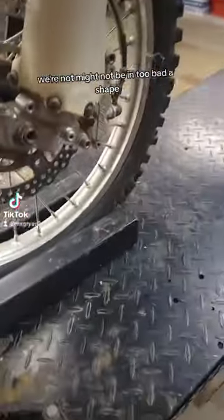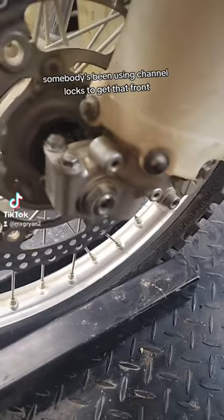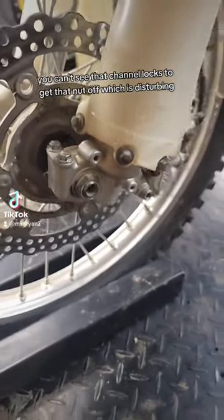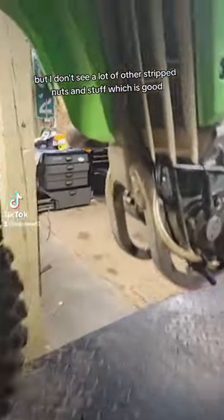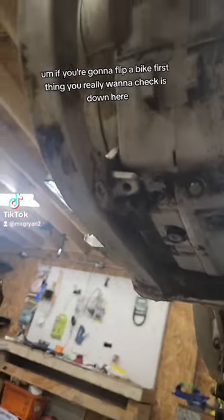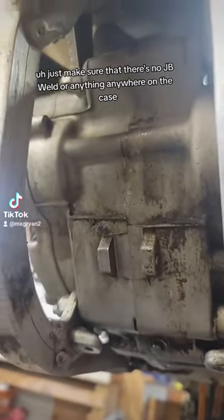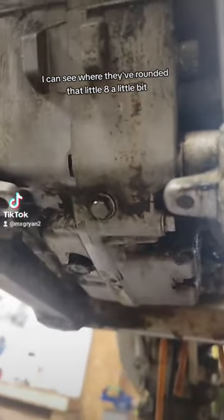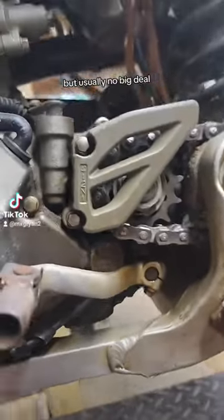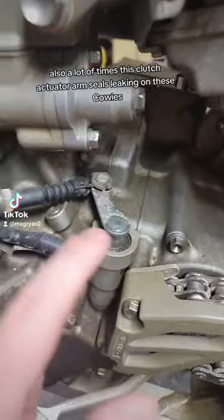Somebody's been using channel locks to get that front nut off, which is disturbing, but I don't see a lot of other stripped nuts and stuff, which is good. If you're going to flip a bike, the first thing you really want to check is down here — just make sure there's no JB Weld or anything anywhere on the case. I didn't see any. You can see where they've rounded that little 8mm a little bit, but usually no big deal.